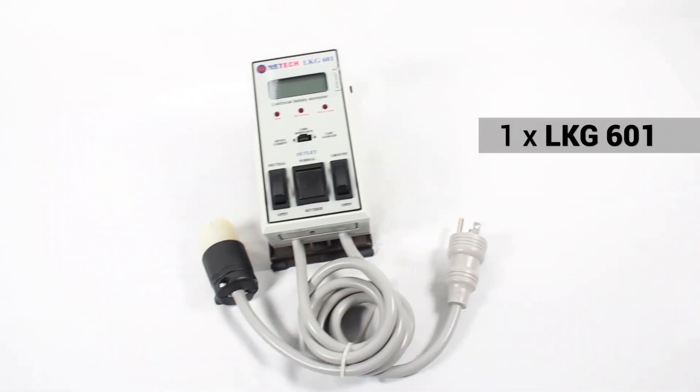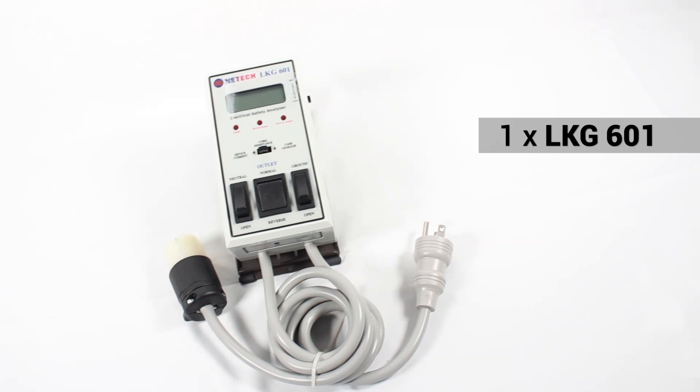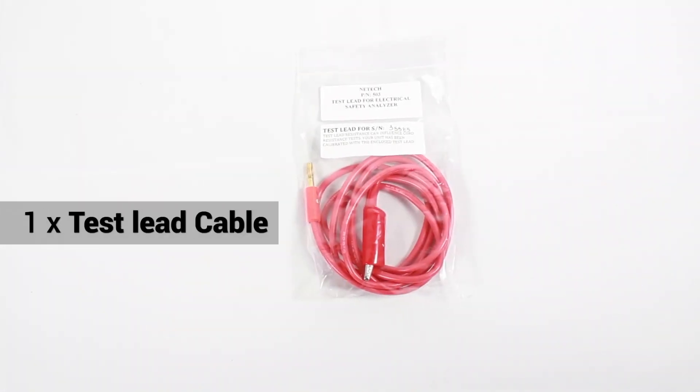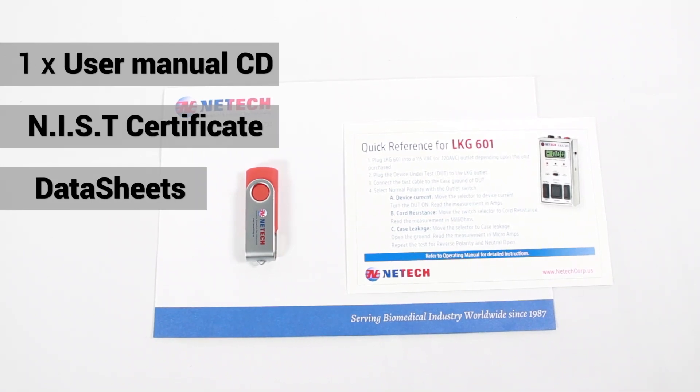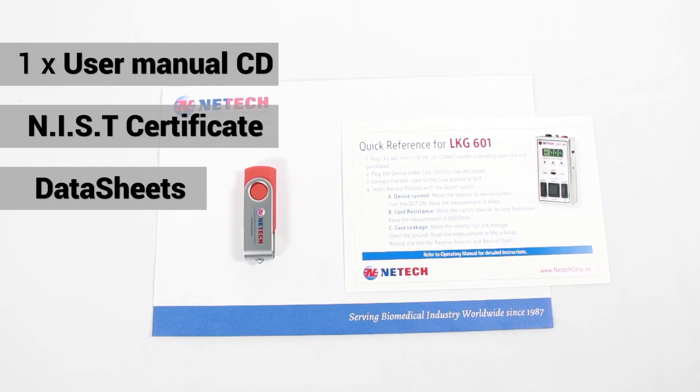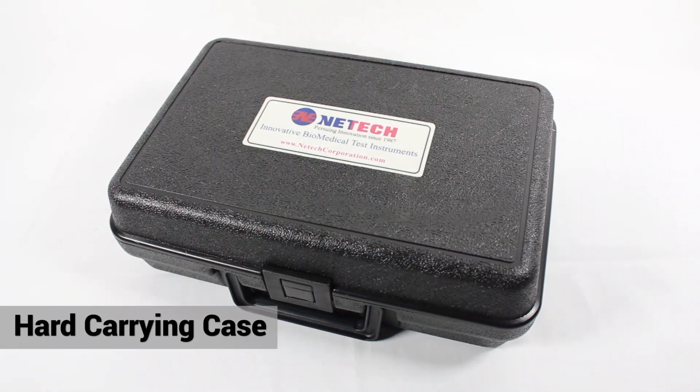The package contents includes one LKG601 tester, one test lead cable, a user manual CD, an NIST traceable certificate and data sheets, and a hard carrying case.